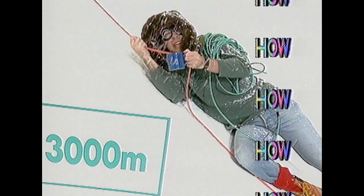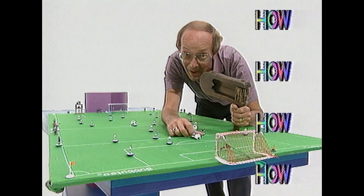How do you make a nice cup of tea up Mount Everest? How did a football match start a war? And how far can a frog jump?